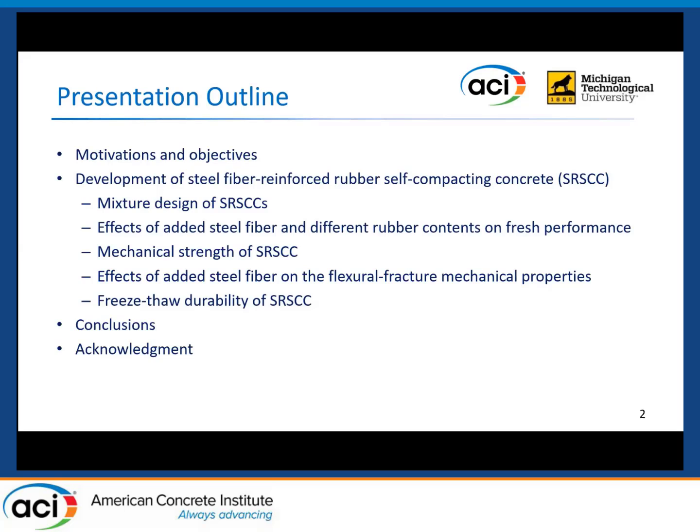Before introducing those research results, the motivations and objectives of this research will be introduced. Then the development process of the steel fiber reinforced rubber self-compacting concrete will be discussed, which will be separated into five aspects: the mixture design, the fresh performance, the mechanical strength, the fracture properties, and finally the freeze-thaw durability. And at last, the conclusions and acknowledgment will be given.